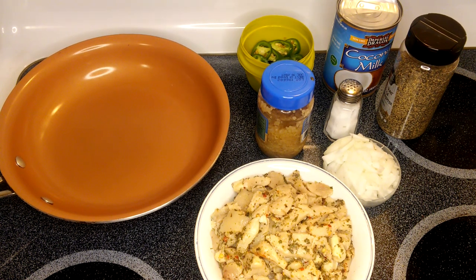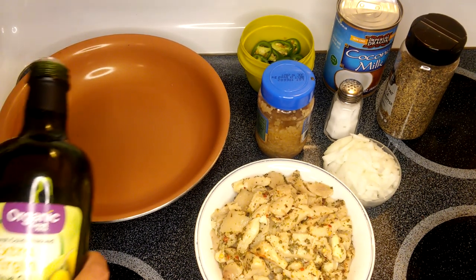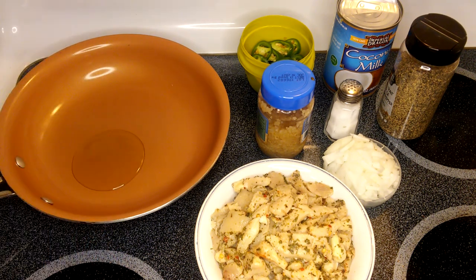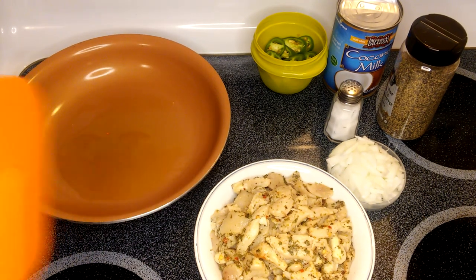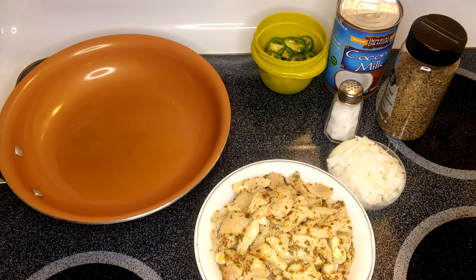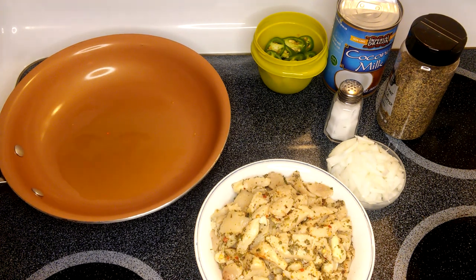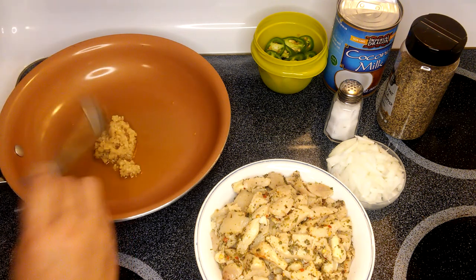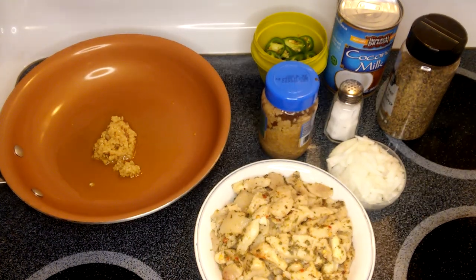Okay, we're going to start now. I'm going to put just a tablespoon of olive oil, just like that. The pan is ready, so I'm going to put the garlic. You can use one tablespoon of garlic — I always like more, so I'm going to put one tablespoon of garlic, just like that. There you go — this is just an amazing recipe.